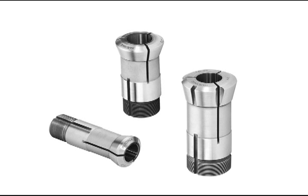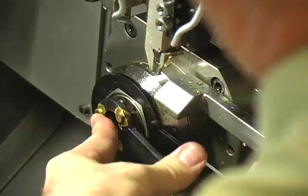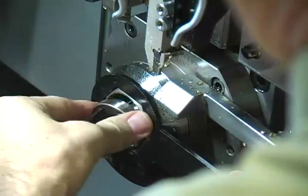Hardinge manufactures carbide guide bushings and custom bushings, like the one used here in the Citizen L720 Swiss turning center. To replace a guide bushing, use the appropriate wrenches to loosen the nose cap ring. Remove the ring and pull out the guide bushing.